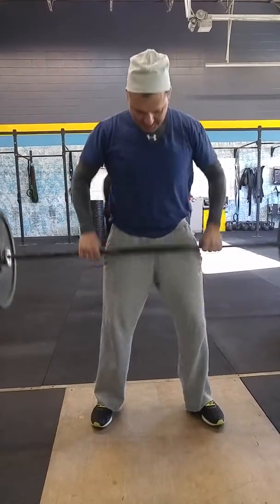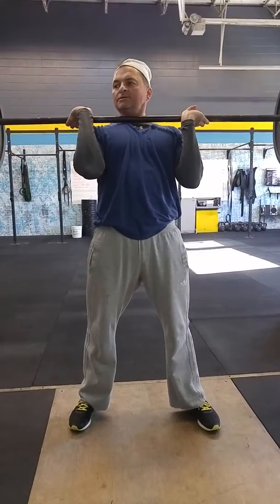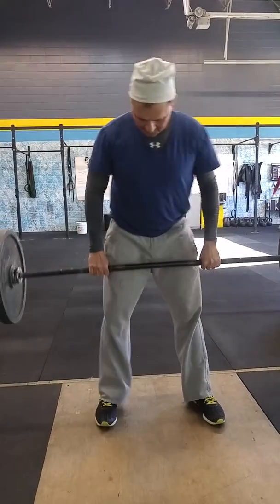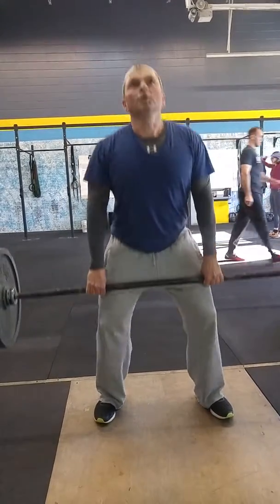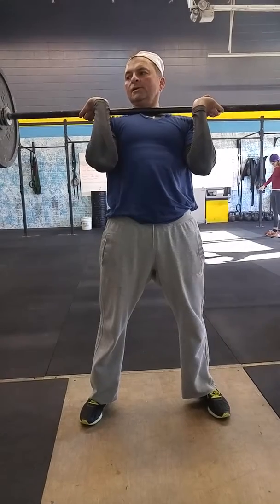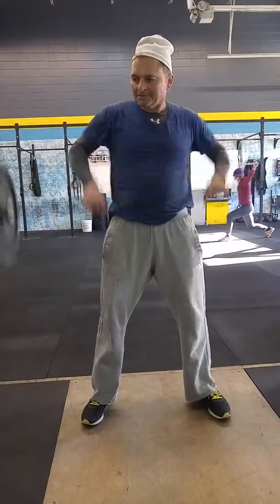I still got to get the... For you, the hang drill — the hang drill. That's what I'm going to do. Start a little bit lower, just above the knees, just so you have that feeling of traveling.